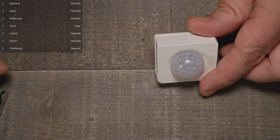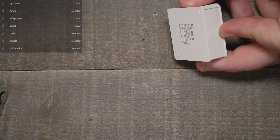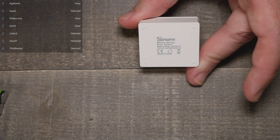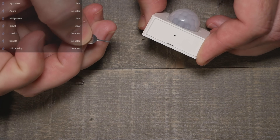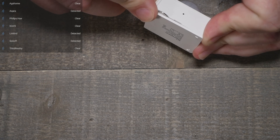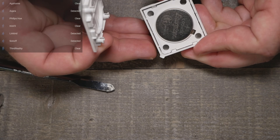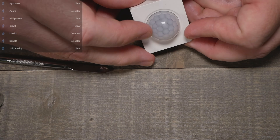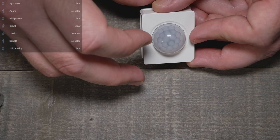This is the Sonoff Zigbee motion sensor. It has quite a big lens with a wide angle, but it is rather small. There are no mounting holes — they give you 3M tape to stick it up. It has a reset pinhole on the side, and a CR2450 coin cell inside. We did have one issue with this one that I'll show you in a clip — this might not be great for smart lighting, and we'll get to that later in the video.